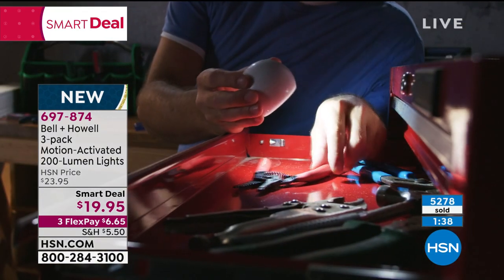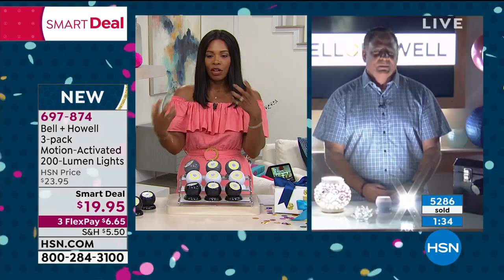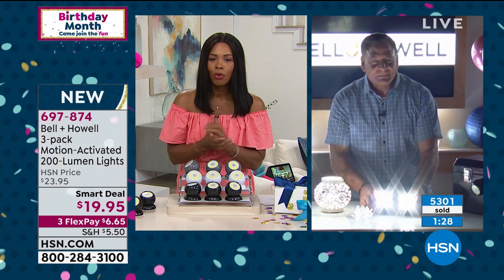Over 5,200 of these have been ordered and so many of you are calling and shopping on HSN.com. We know that light is a sense of security — when we have light in a dark area, we just feel a little bit more comfortable. This is a great way to add light without the hassle of hiring an electrician.